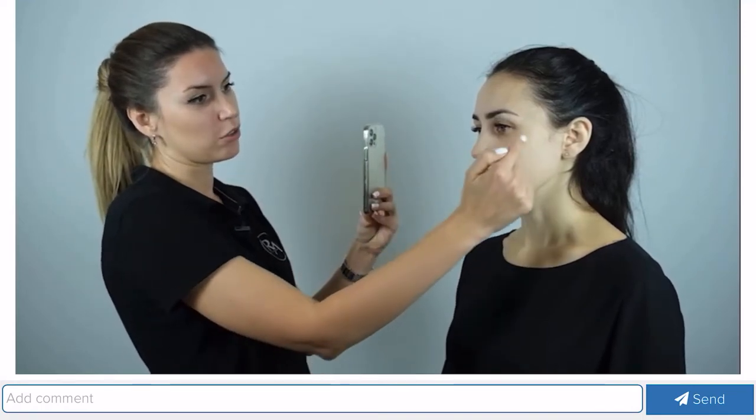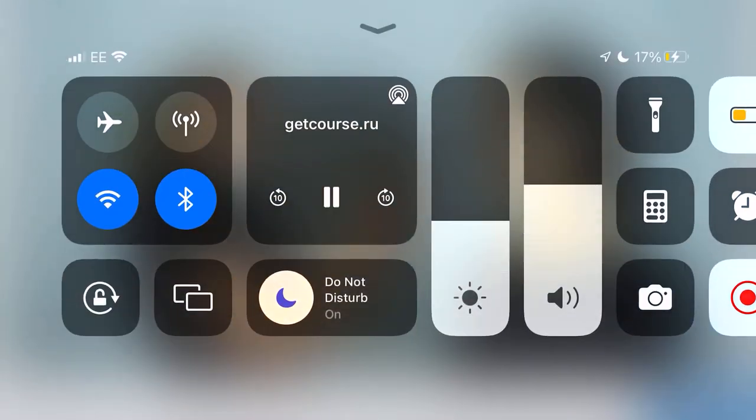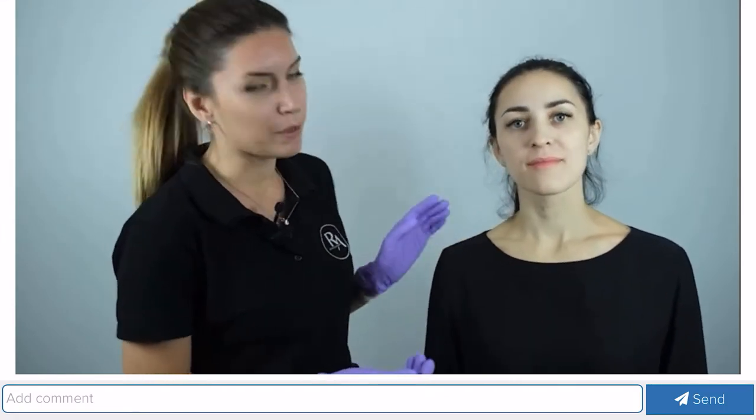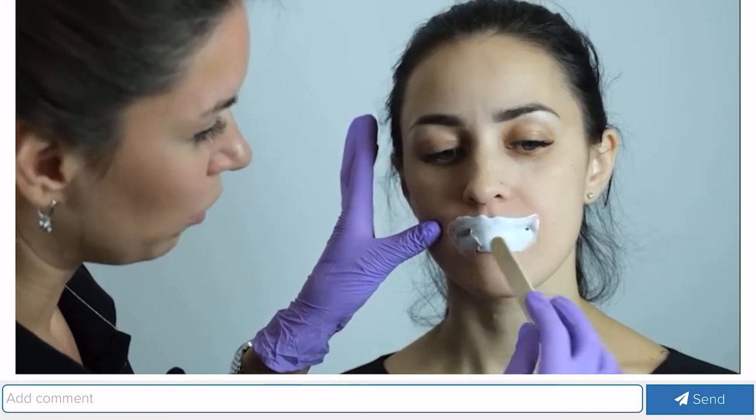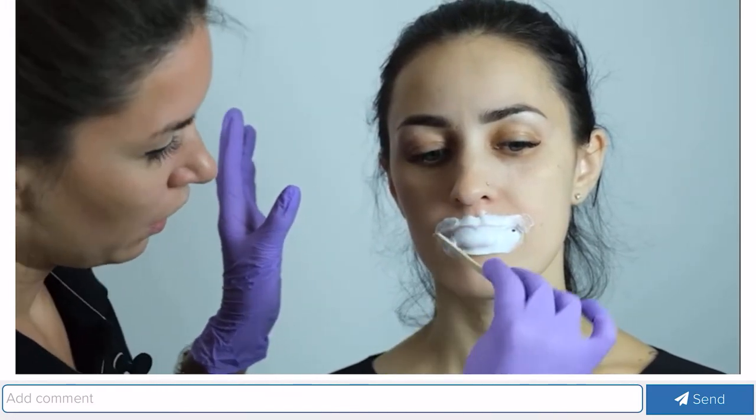We have taken pictures before the procedure. We will apply anesthesia to our patients so that it is not so painful or sensitive. I usually use two types of anesthesia: application and infiltration. In this case we will use application anesthesia because the drug with which we will carry out the procedure contains lidocaine. We apply a good thick layer of anesthesia to the lips.